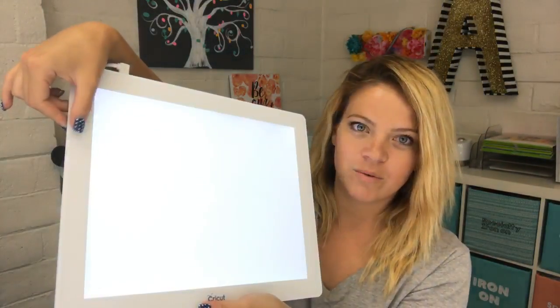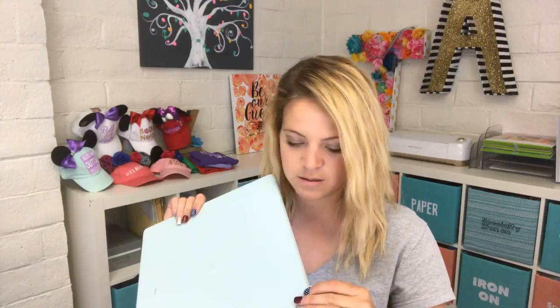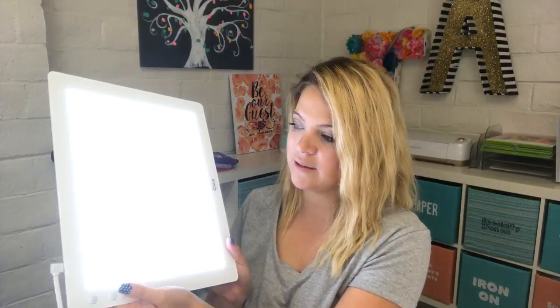You can make it super bright or not so bright depending on what you're working on. I'm pretty sure it has to be plugged in, which is kind of cool because then you always have your charger close by and you're not going to lose it. Let me open the tools and see if I have something already cut to show you.